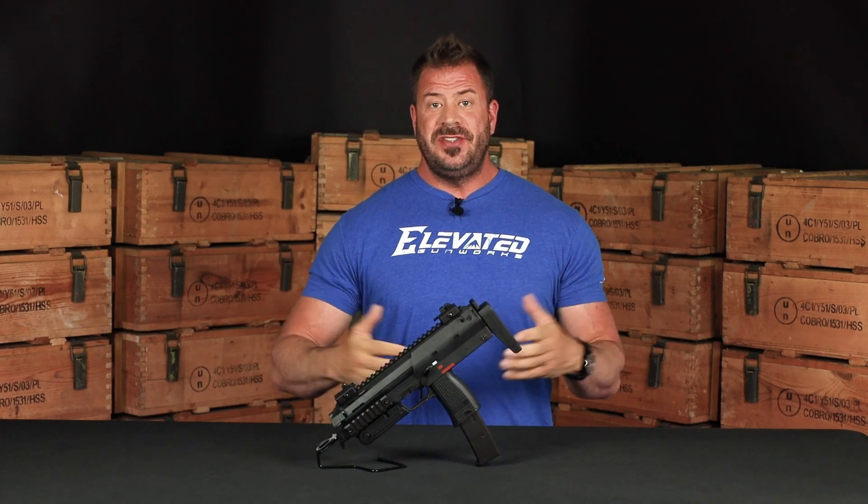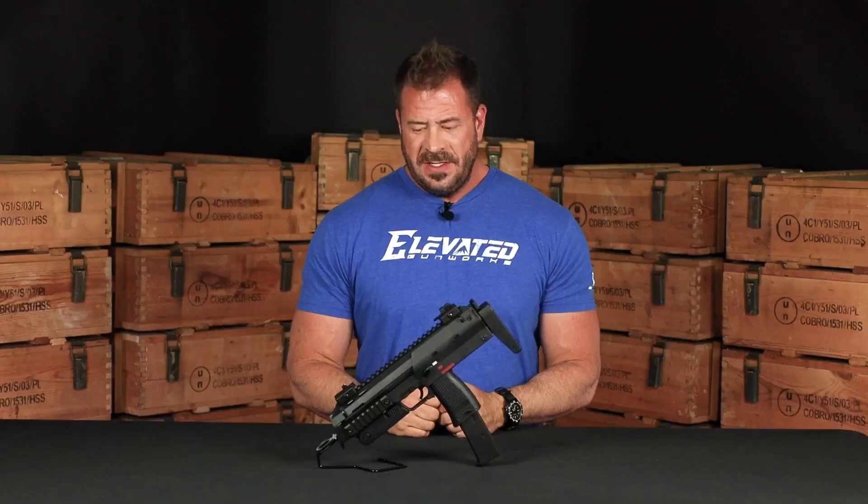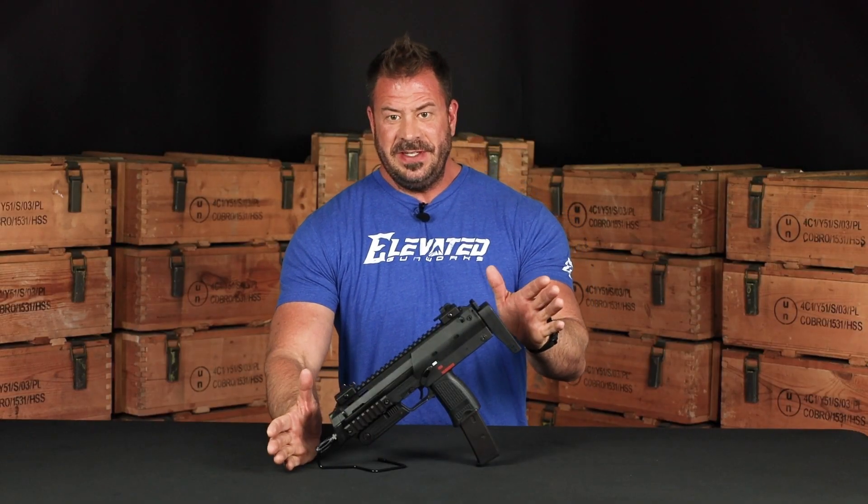This is Chris with Elevate Gunworks here to talk to you today about the HK MP7. It is a machine pistol. It is very small and compact, as you can see.